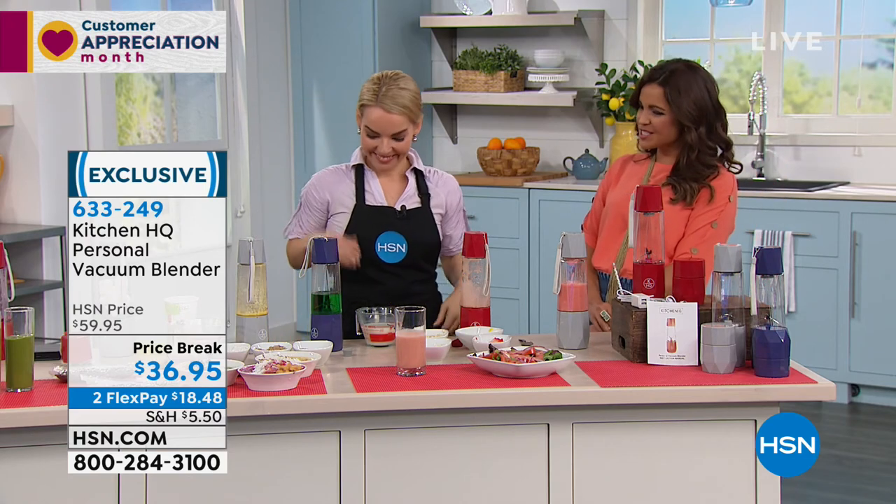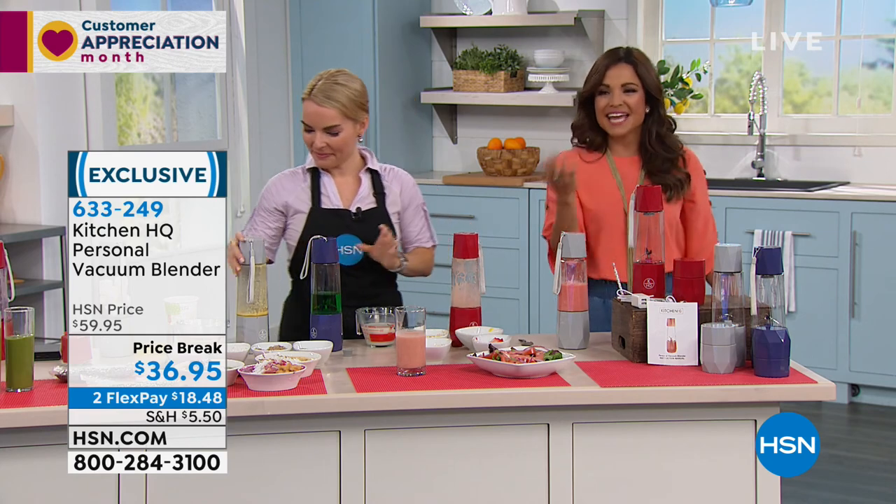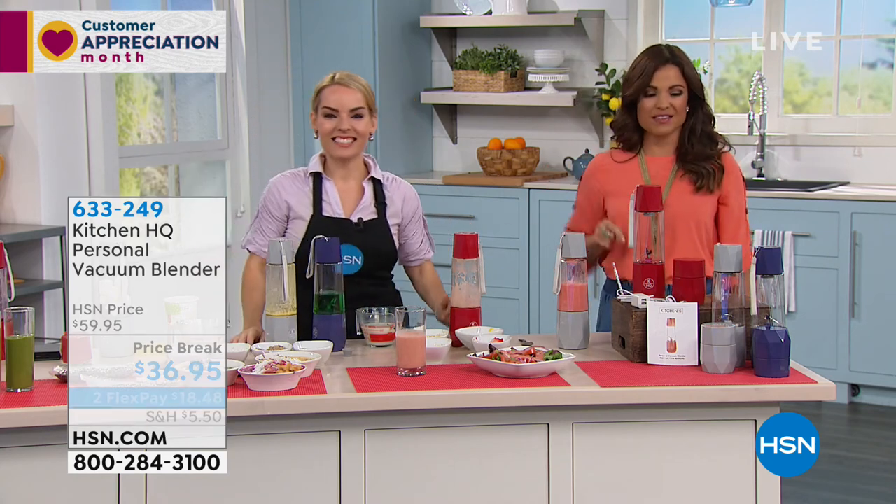Thank you so much, Carrie. What a great item to pick up. Again, you've got three color choices. Don't forget about flex payments — $18.48 will get this home.